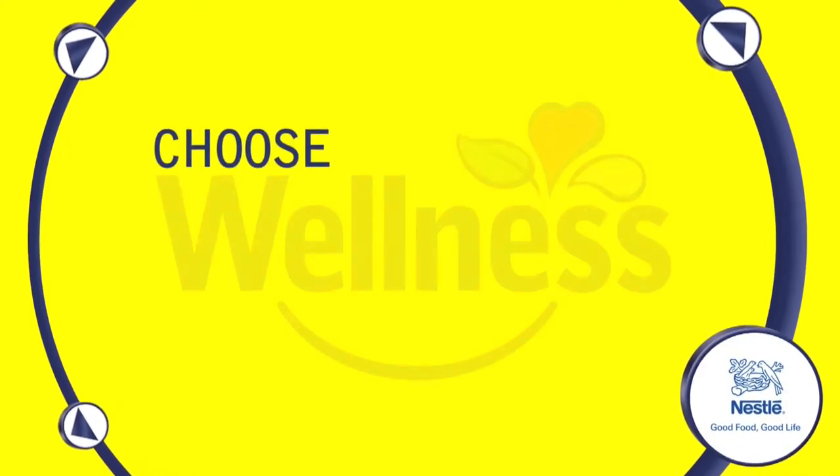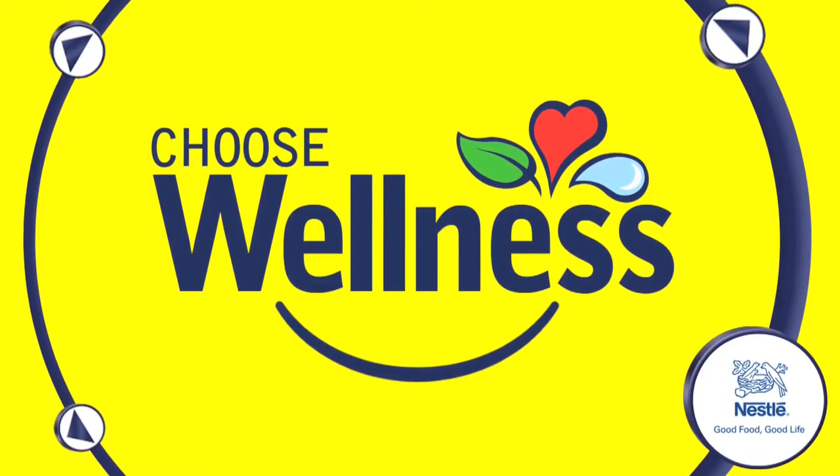This webisode is brought to you by Nestle Wellness. Choose wellness. Choose Nestle.